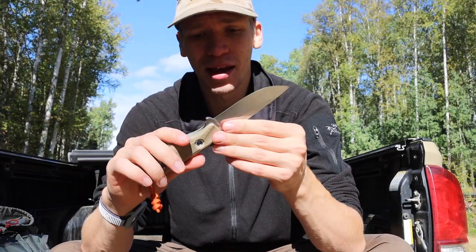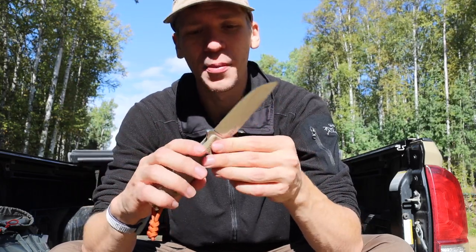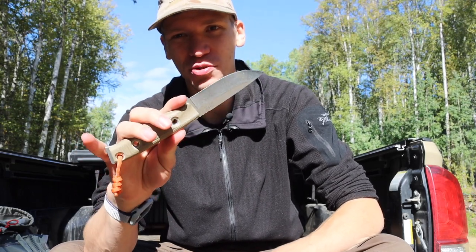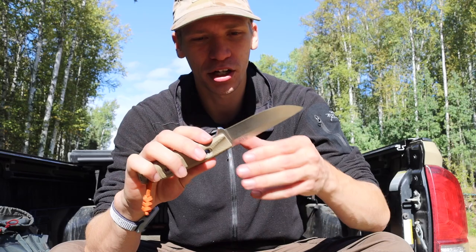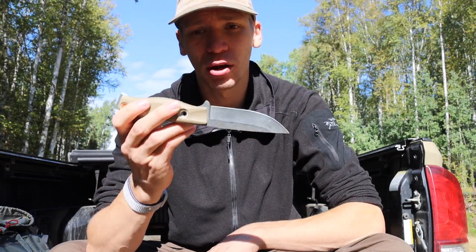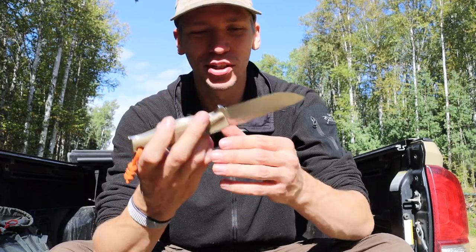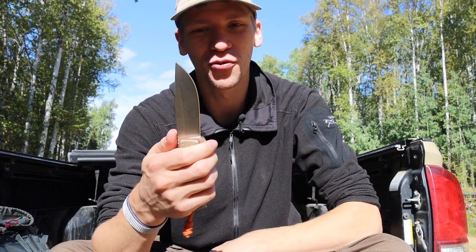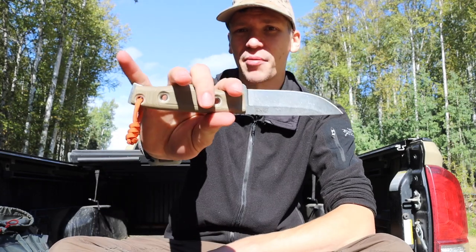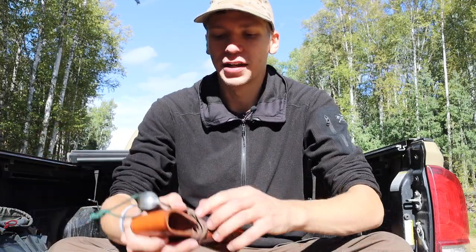Another one I've had for quite some time is the 3DK, or Three Dog Knives, MAK. This one is designed specifically for hunting. I missed the hunting season when I got it last fall, so I'm excited to bust this one out. I fully intend to get it down and dirty, especially since I really want to use it for its intended purpose as a skinning blade.